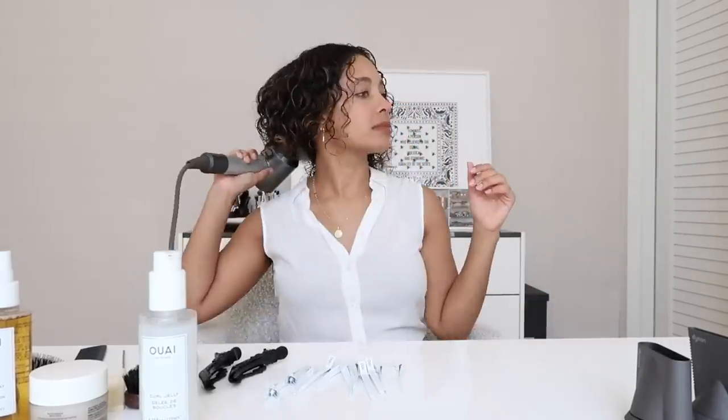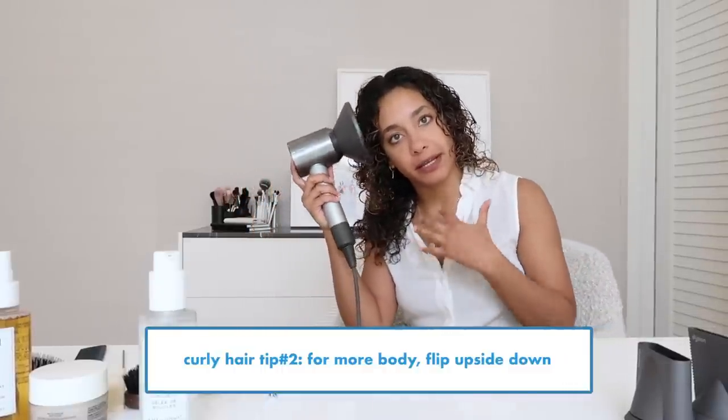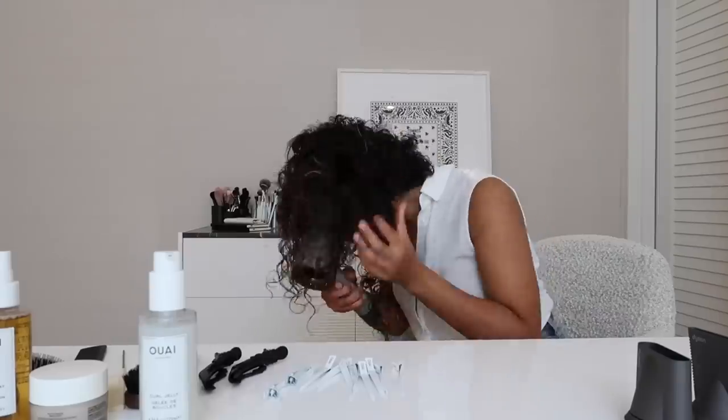One thing I love about the Dyson is that it's extremely light, so your arms never get tired. It can really be hard to do your hair when it feels like you've done 50 push-ups. As you get to the side of your head, tilt a bit more so it dries with body on both sides. For extra volume and body up top, flip your head upside down and diffuse that way for a few seconds to get the most body possible.